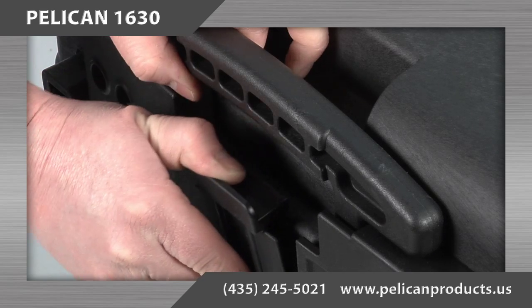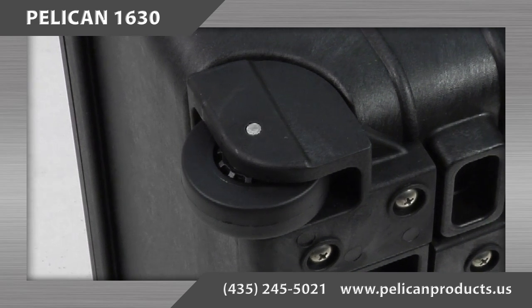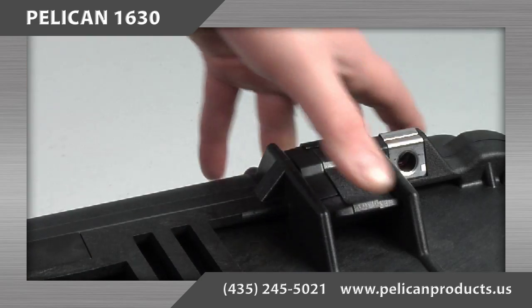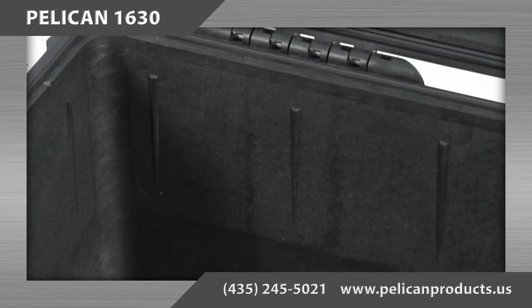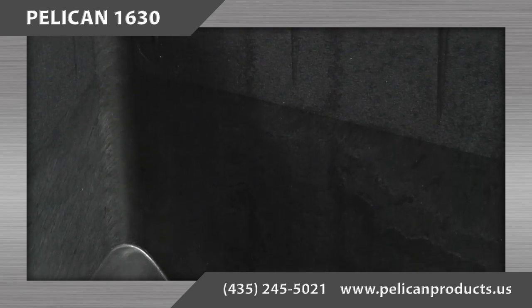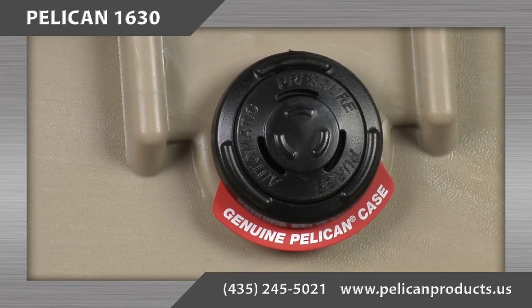The Pelican 1630 case features a retractable extension handle, strong polyurethane wheels with stainless steel bearings, easy open double throw latches, open cell core with solid wall design allowing the case to be strong but lightweight, and a water-tight O-ring seal and automatic pressure equalization valve.